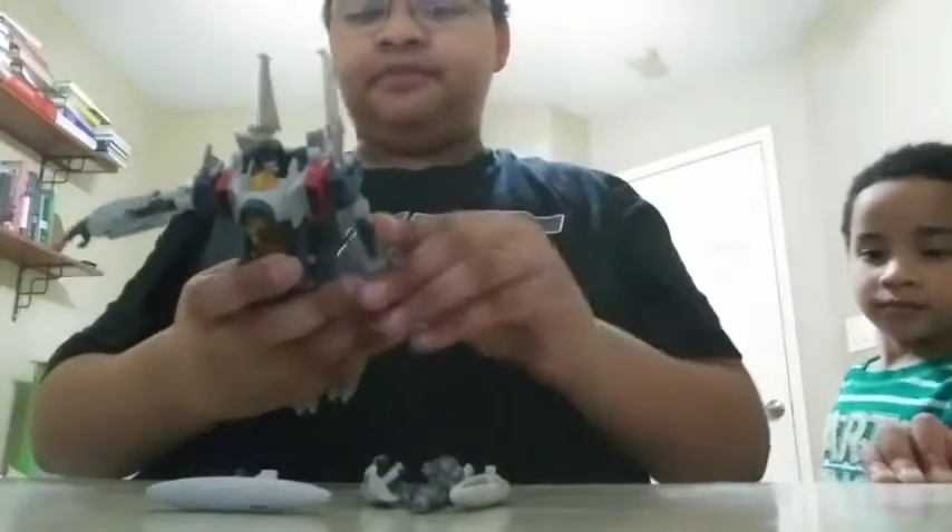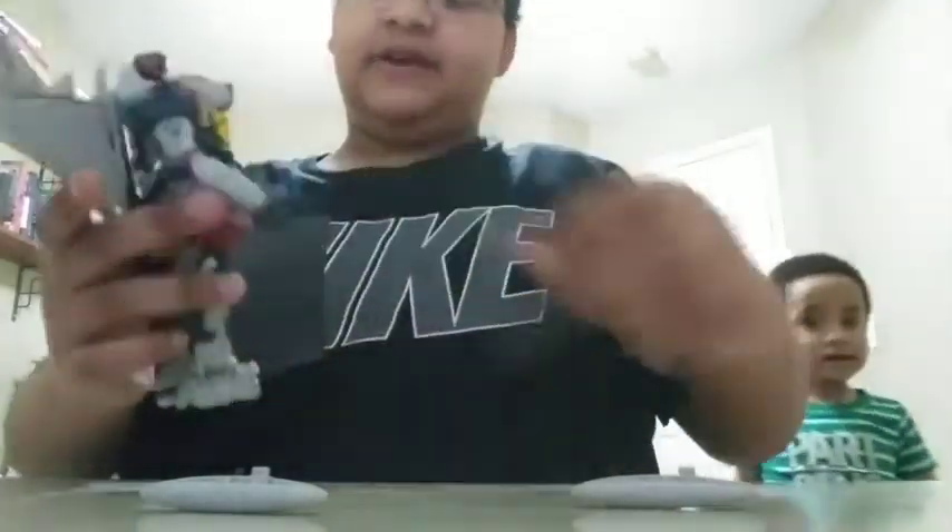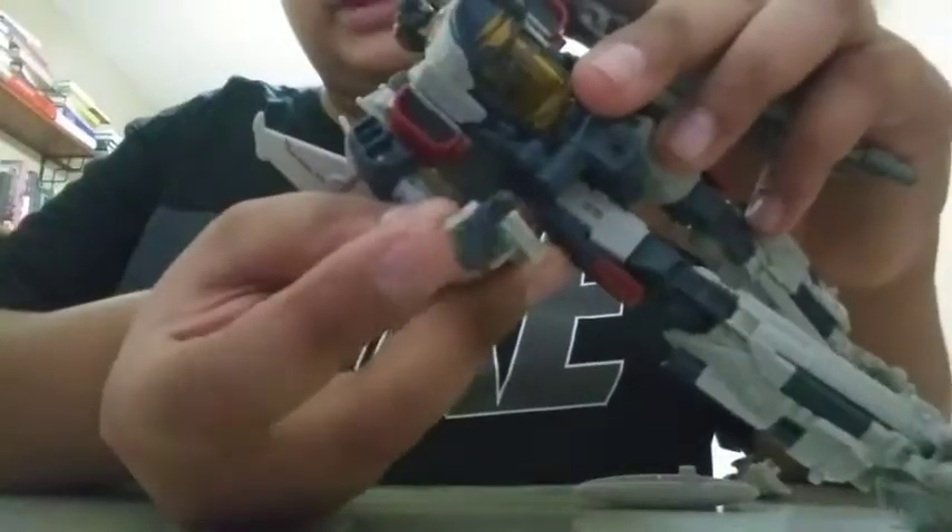He's got mini guns and can shoot missiles too. Now, how all this stuff stores on Blitzwing: if you want him holding his weapons, there's a tab that goes into the slot in his arm like so. You can put that in both arms. Oh yeah, and his right hand is able to move in and out.